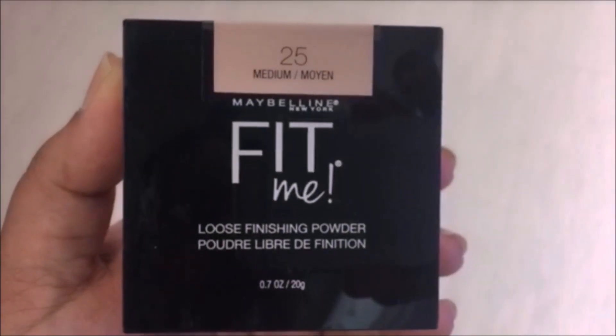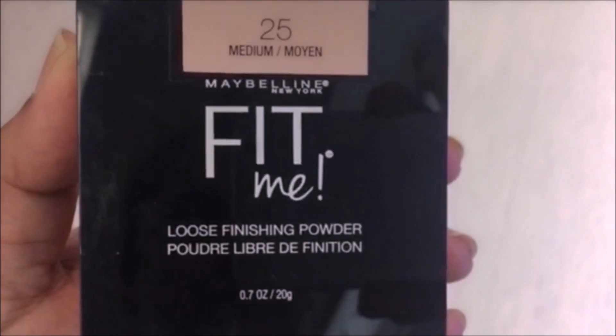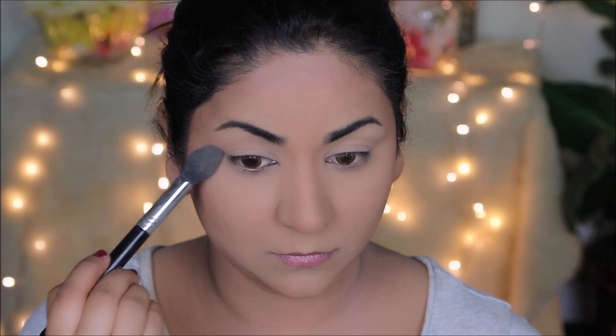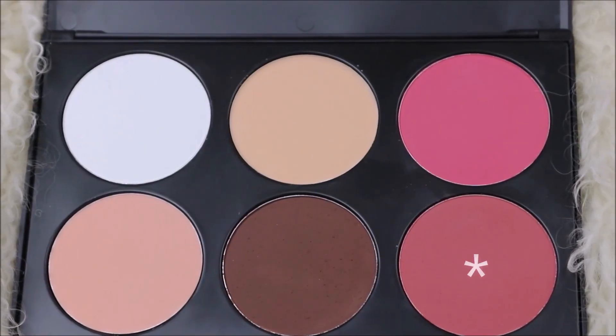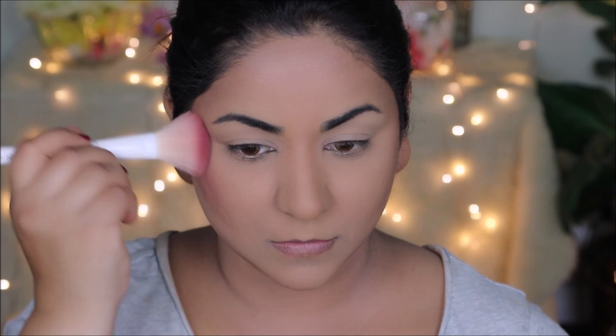To stop this concealer from creasing, I'm going to set it using the Fit Me powder from Maybelline in medium. For blush, I'm using a rose pink from the BH Cosmetics blush palette.